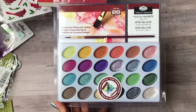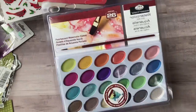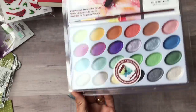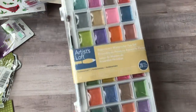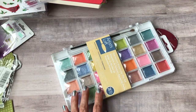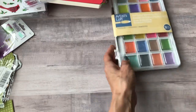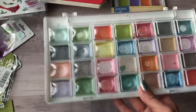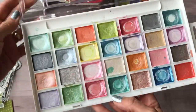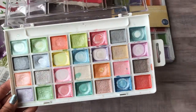I got some more paint sets — I found a pearlescent watercolor set at Joann's for $5 or $6. I also got another one of these paint sets — I love them, they paint so nicely and I use them all the time in my daily journal for background pages. Here's my old set so you can see how much I've used it — you can tell which colors are my favorites.